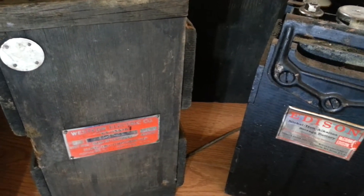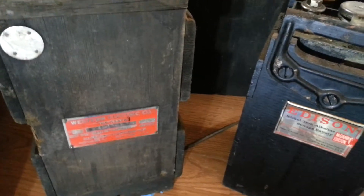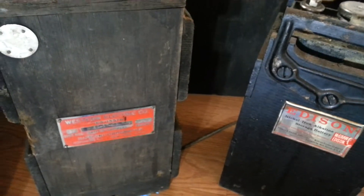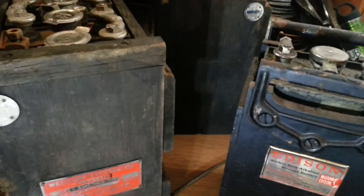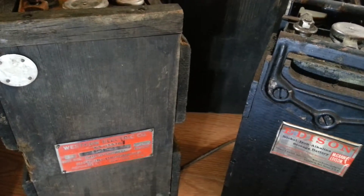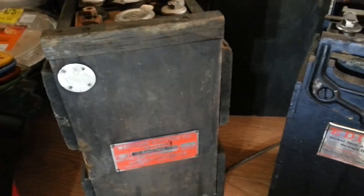Stay tuned — I plan to be one of the experts you can talk to about alkaline batteries, the old style ones. Feel free to ask me a question; I'm going to start answering questions regularly.